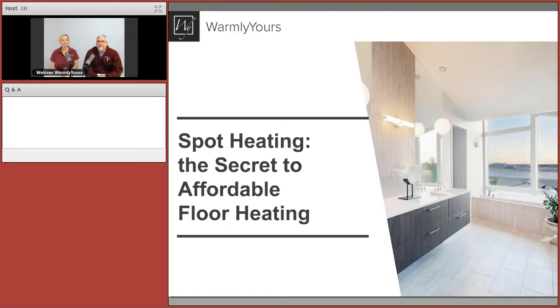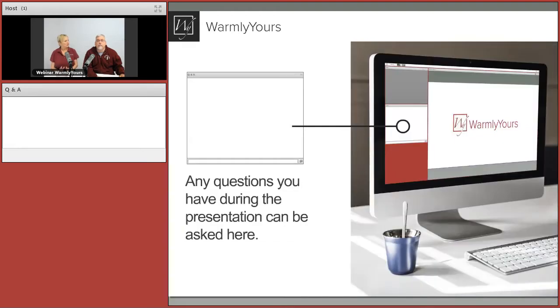Today we're going to be talking about spot heating — the secret to affordable floor heating. It hits the spot, and we're also going to be taking some questions. We had some people who gave us questions in advance and we'll address a lot of those today, but if you have questions while we're here make sure you type them in and we'll do our best to answer.